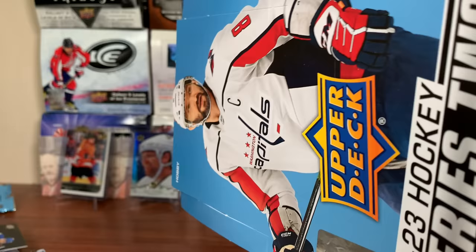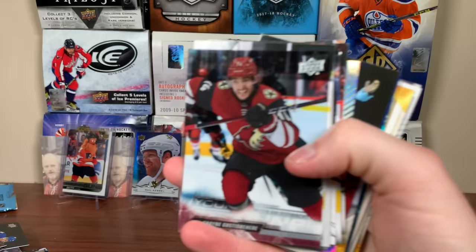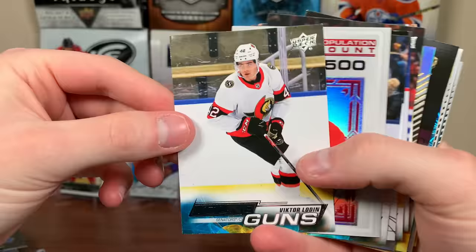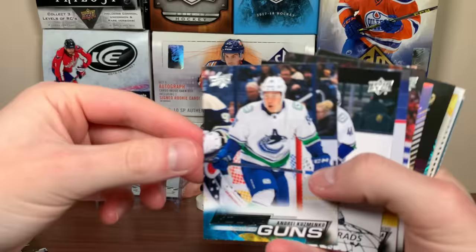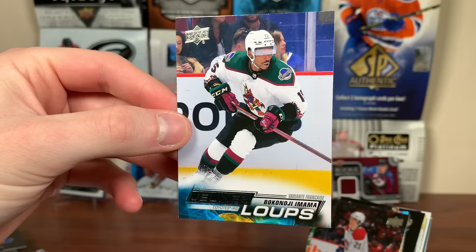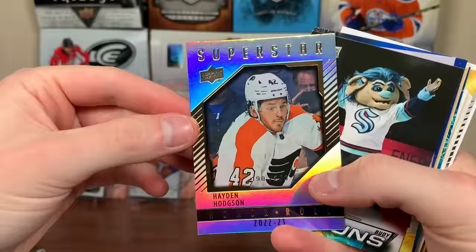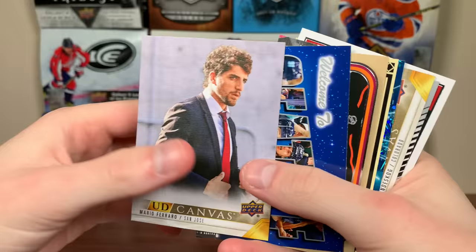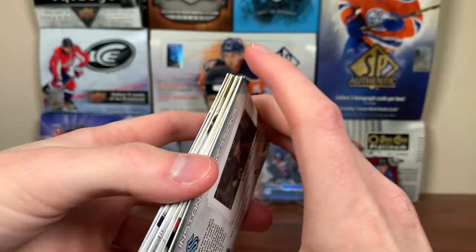That was actually a really good box. We got a Gostisbehere Clear Cut, Halbgewachs Young Guns, Victor Lodin Young Guns, a Population Count numbered to 500 of Juraj Slafkovsky, Kuzmenko Young Guns, World Junior Grads of Elias, Boko Imama French Young Guns, Caden Guhle Young Guns, Jake Sanderson Young Guns — two quality defensemen — another numbered card in Hayden Hodgson on a Roll to 250, Bowie Young Guns, and some other inserts. Stay tuned for more breaks to come, including Retail Series 2. As always, thanks for watching.